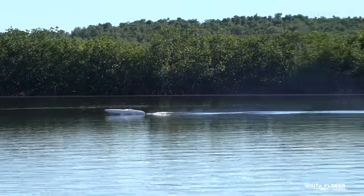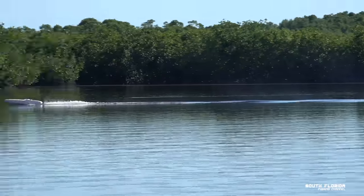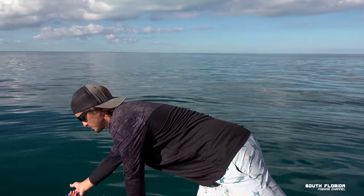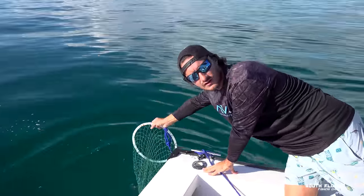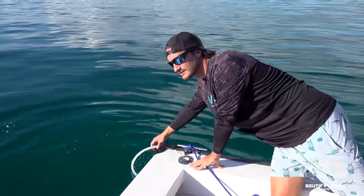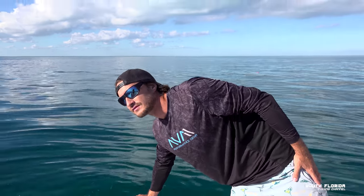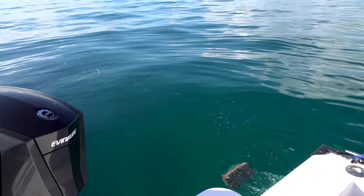Right now we've put a chum bag out. We're in 30 feet of water, got the chum bag out making a chum slick. Hopefully we get ballyhoo, because the muttons seem to really want the ballyhoo — and there's already a ballyhoo! It's a good day.